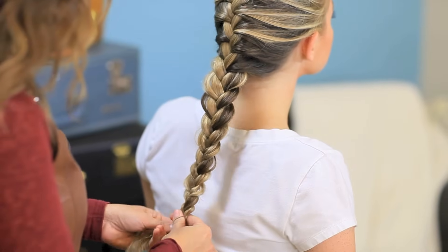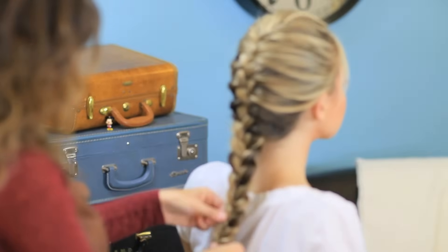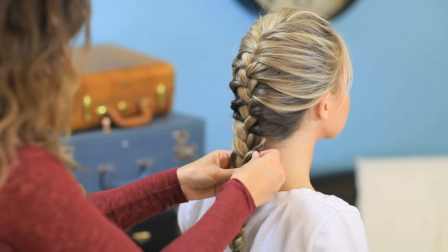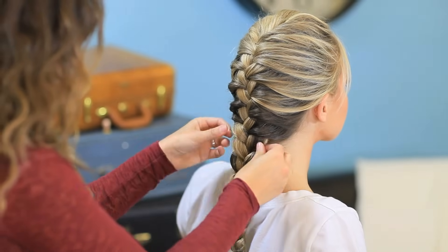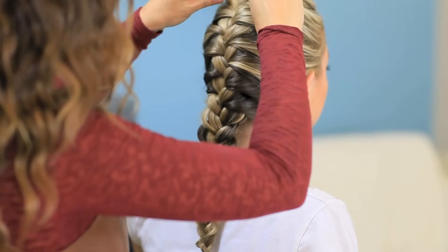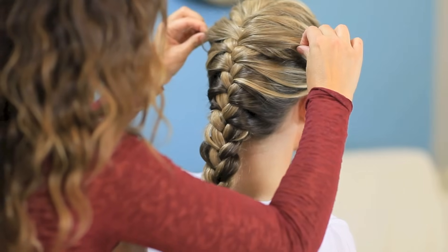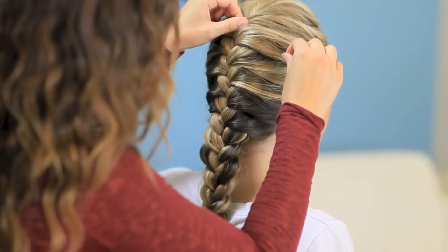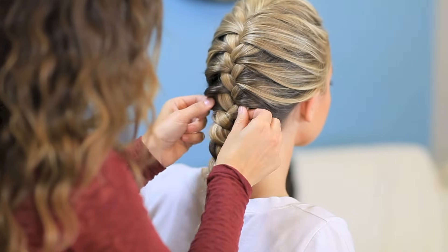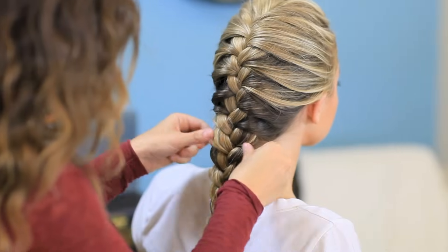When you're finished, secure it with an elastic. Fluff it a little more — see how big and full we made that look? And then I'm just going to work my way up, loosening the whole braid and pulling, just softening everything up, especially the sides. We want those to be really soft, and we are almost finished.